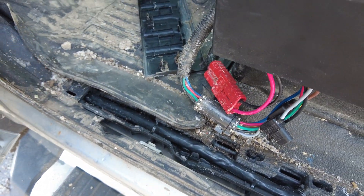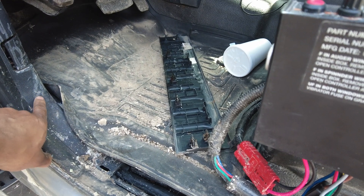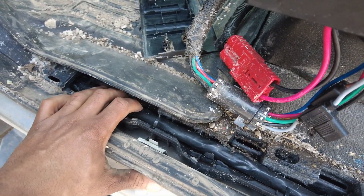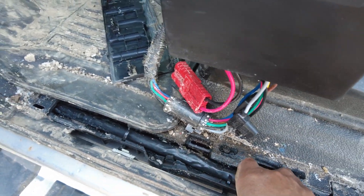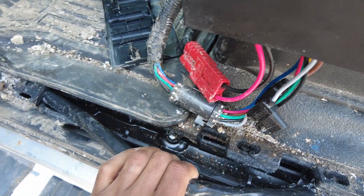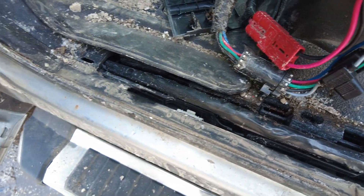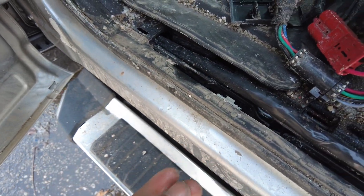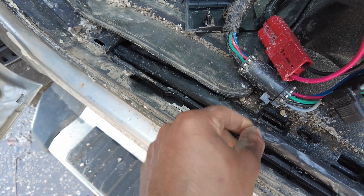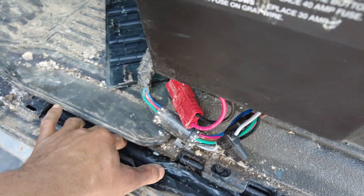I took all this off and wrapped it further up than what you can see here. As you can see, the salt is not able to penetrate through the entire harness. It's not even zip-tied down tightly anymore since I had it all out at some point, but it's still able to keep as much of that salt out of this harness as possible.